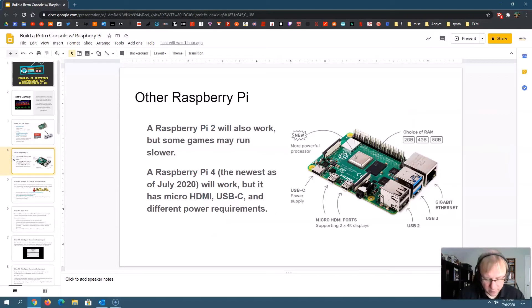You can use an older Raspberry Pi — a Raspberry Pi 2 would work as well, but it'll be a little slower. For the older 8-bit and 16-bit systems like Nintendo, Super Nintendo, and Sega Genesis, a Raspberry Pi 2 will be fine. You can also use a Raspberry Pi 4, but as you can see, it has a smaller micro HDMI port, so you need a special adapter, and it requires USB-C for power. The Raspberry Pi 3 is the one I recommend for this video, but you can use a 2.